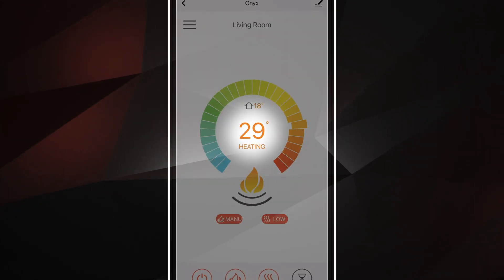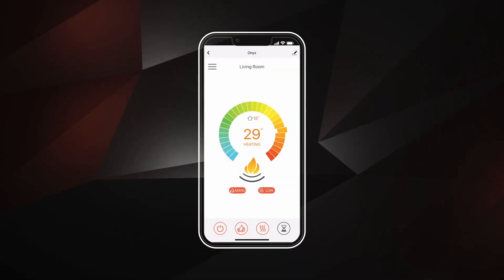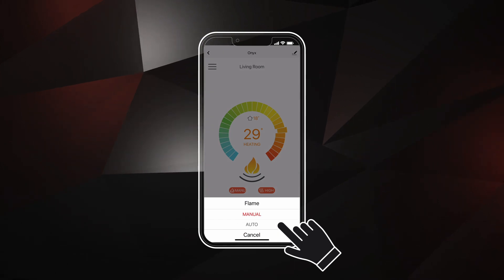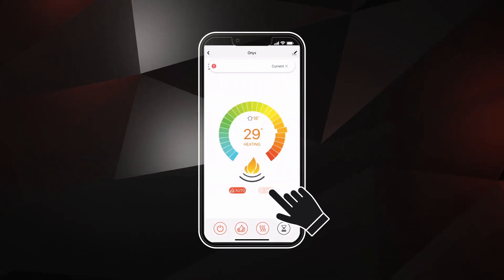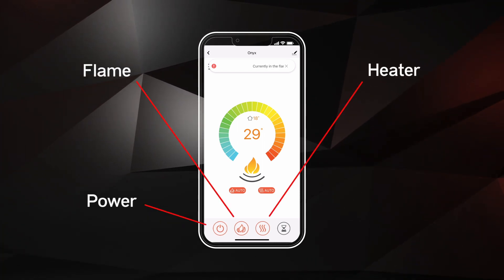The large number at the center of the screen will display your target, and the small number above indicates the current room temperature. To control the heating adjustments automatically, change the settings of the flame button and heat button to automatic. Note: to use automatic controls, the power, flame, and heat buttons must be turned on.